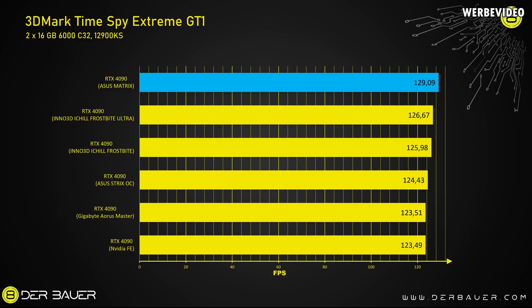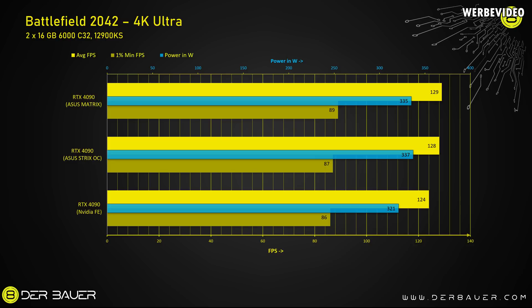For performance numbers, looking at 3DMark Time Spy Extreme GT1, we can clearly see the result of the high GPU clock. The Matrix easily beats water-cooled cards such as the Inno3D ones with 129 FPS. In gaming though, the differences are quite small — the Matrix is about 1-2 FPS faster than the Strix and about 4-5 FPS faster than the Founders Edition. To be fully honest, you will not be able to tell a difference between those three cards in a real gaming scenario.